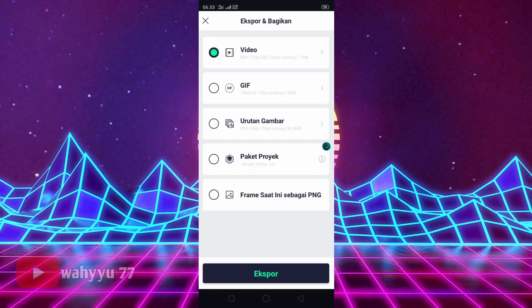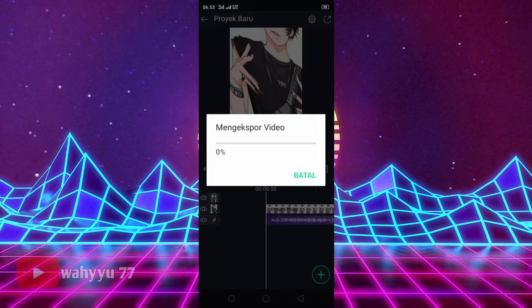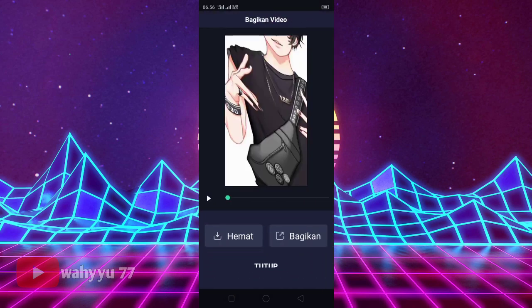Lalu kita tinggal ekspor aja ya teman-teman, kita tunggu ekspornya. Oke, kalian tunggu aja ya. Oke, jika sudah kita ekspor, tekan simpan aja teman-teman. Oke, sampai disini video aku. Mohon maaf kalau ada salah kata, dan see you next time, bye!